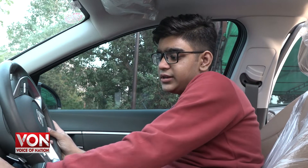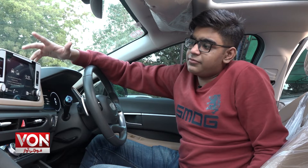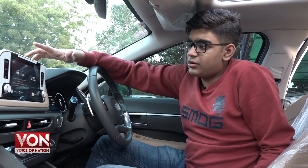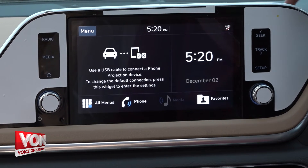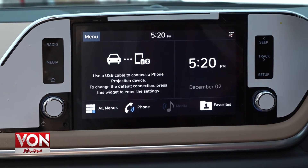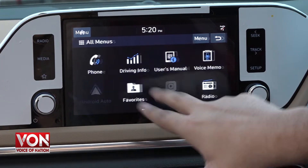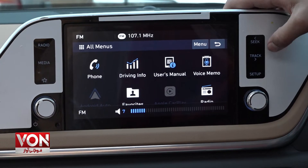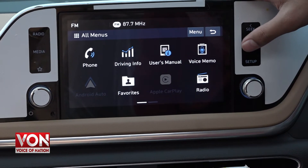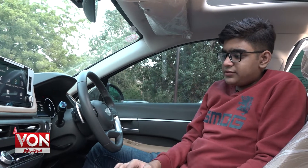This car has a push-start button, which you will see on the steering side. The infotainment system supports Apple CarPlay and Android Auto. It is touch-controlled and quite responsive, and there are also touch-buttons on the panel to control the infotainment system. It is also controllable via the steering wheel.